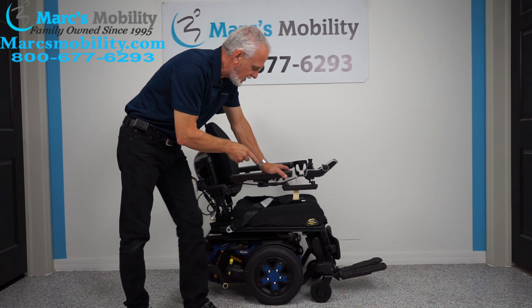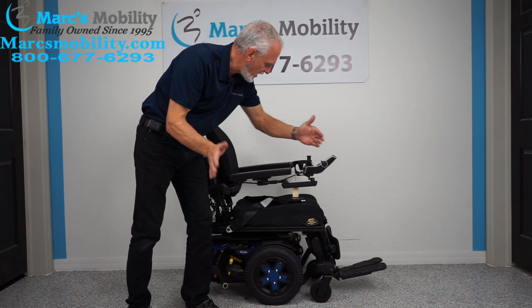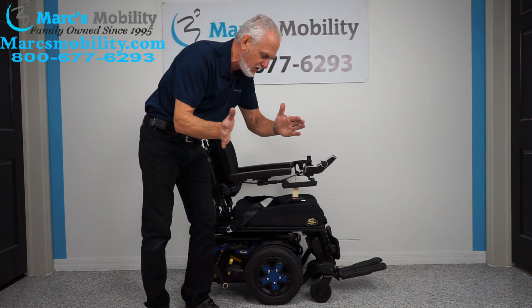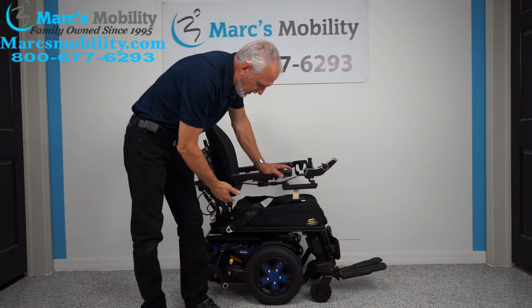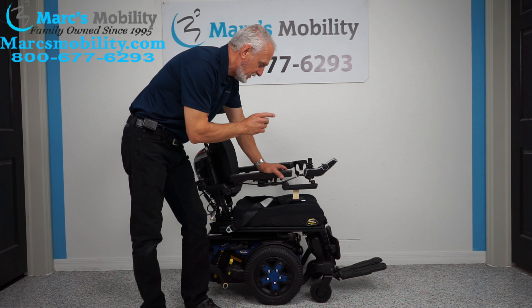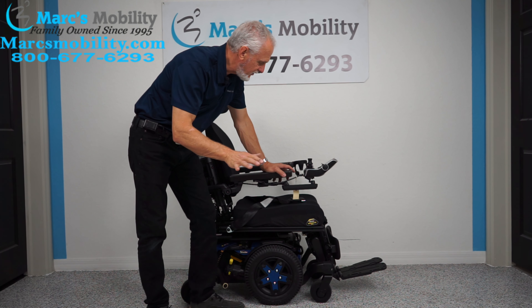What's nice about this chair is it's 22 inches wide from outside of arm to outside of arm, so it's a little more narrow, but it's still the same quality — the same Quantum on a smaller scale. This one has a larger seat on it, but we're still at 22 inches, and we'll cover all that as we go along.